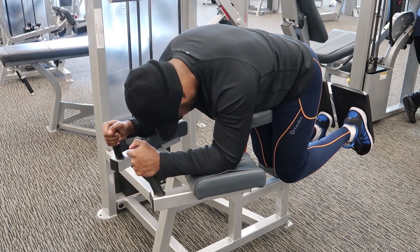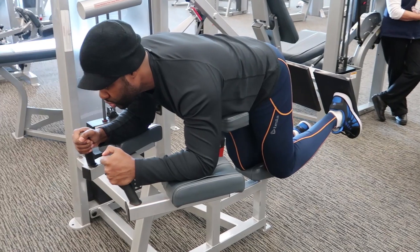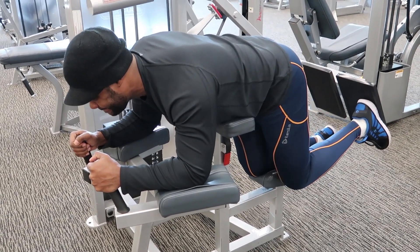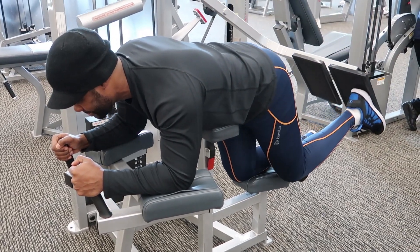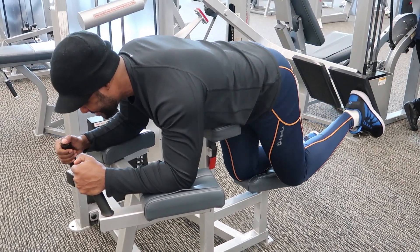As you begin, your head should be looking forward, and the bend of the knees should create a 90-degree angle between the hamstrings and the calves. Exhale as you lift your left leg until the hamstrings are in line with your back, while maintaining that 90-degree angle bend.